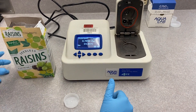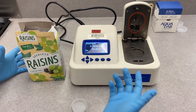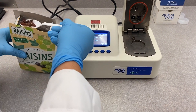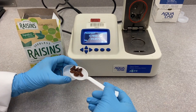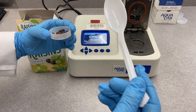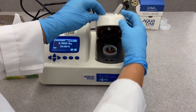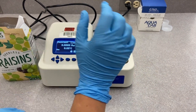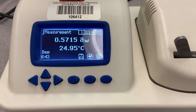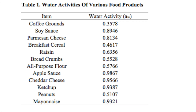Now I'll show you how to test for water activity. Our first sample will be raisins — fill the cup just enough. Place it in the meter; it doesn't need to go all the way to the top so it doesn't ruin the sensor. Place it here and hit read. This is the reading for the raisin sample — data will be provided in this lab.